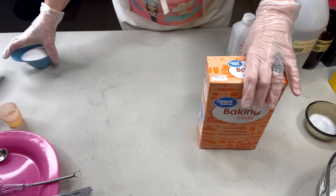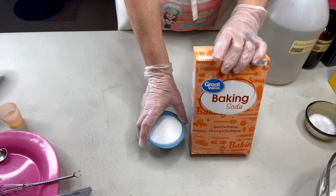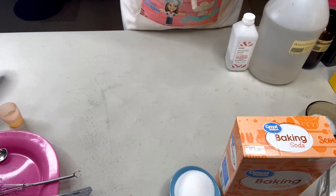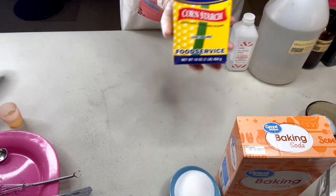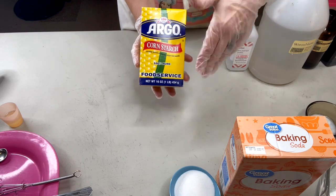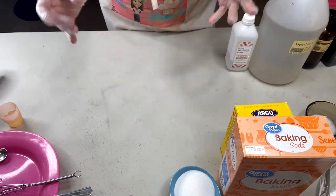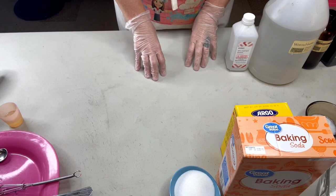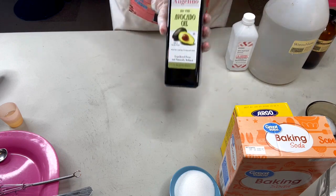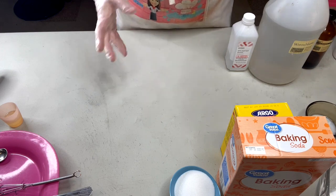Let's put all of our components back together. Our basic components are baking soda and citric acid in a two-to-one ratio. We also need something to make our bath bombs harder — that's where your cornstarch comes into play. It's also a stabilizer, so it's going to slow down the rate at which your bath bomb fizzes to make it last longer. We also need a moisturizer — that's where avocado oil comes into play.